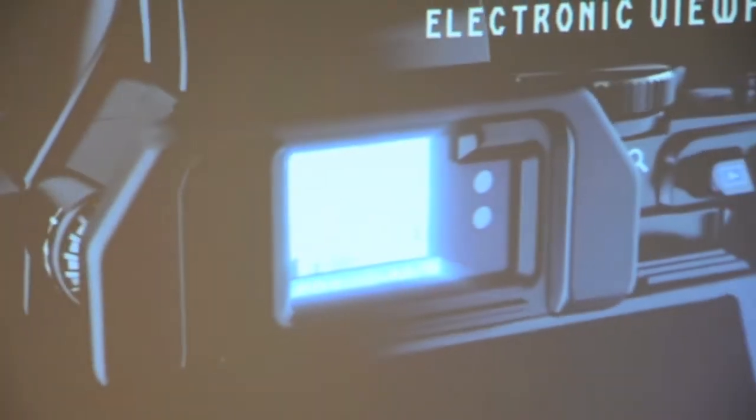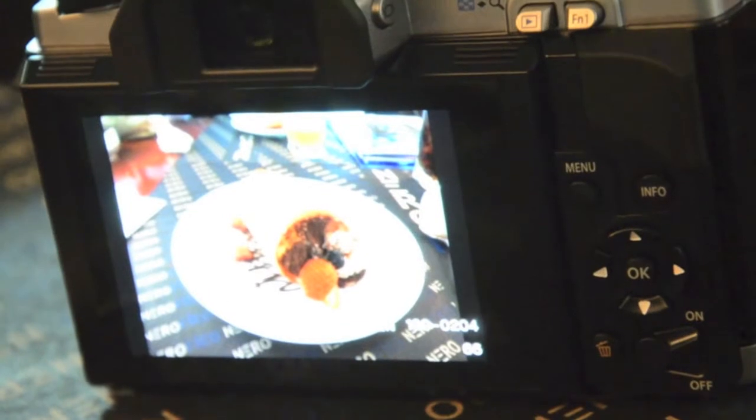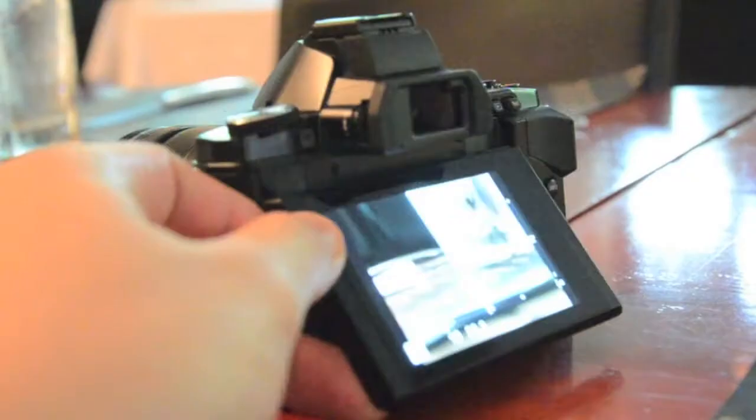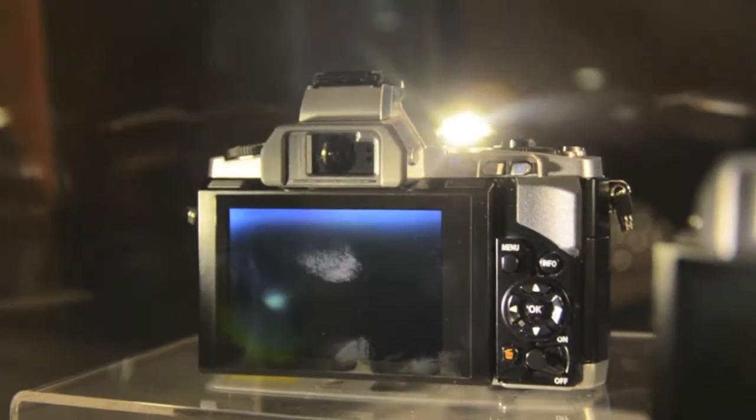The camera comes with an electronic viewfinder that makes it suitable for outdoor shooting. It also has a tilt-enabled 3-inch OLED touchscreen on the back that helps users frame shots at tricky angles.